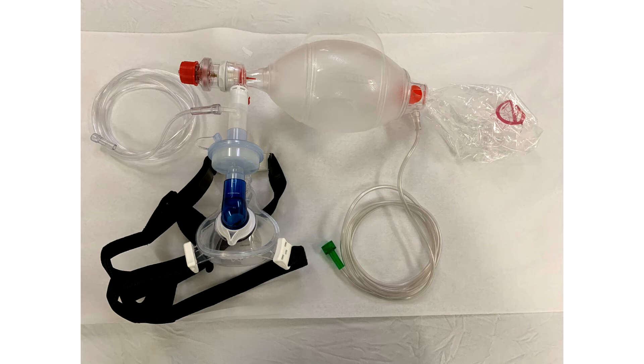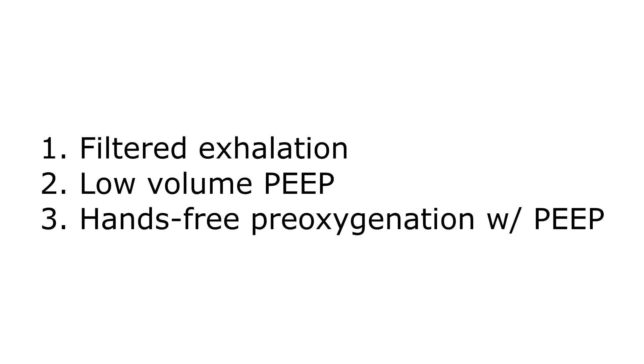This video is going to walk you through the Weingart mask. There are really three things accomplished with this mask: filtered exhalation, low volume PEEP, and hands-free pre-oxygenation with PEEP.